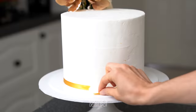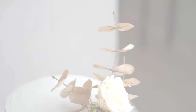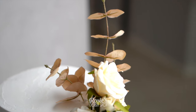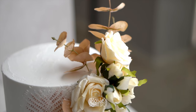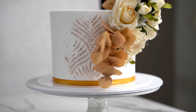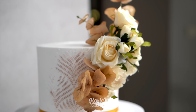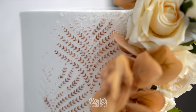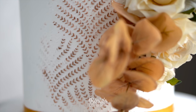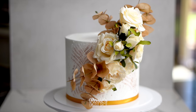Move the flowers around until they're arranged nicely. Optionally, you can add a little ribbon at the base of your cake and secure it with double-sided tape or adhesive. And that's it! That's how you create a fun floral spray using fake flowers, some wire, and a monotone stencil effect with edible luster dust. I hope you enjoyed this video — give it a go and hashtag Rosie's Dessert Spot so I can see your creations!